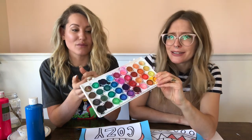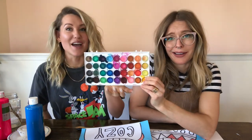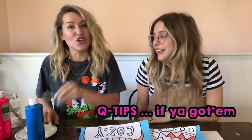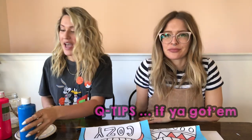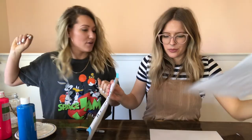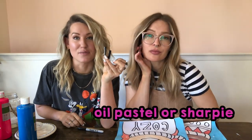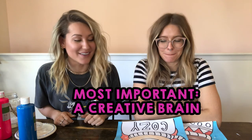They're only seven bucks Canadian — so that's like two dollars American. Always go with a coupon at Michael's. You will also need Q-tips, and oil pastel — or a really thick marker or thick crayon. And paper, of course. And a creative brain. Some creativity — that's it! Everything else is easy, just kidding.